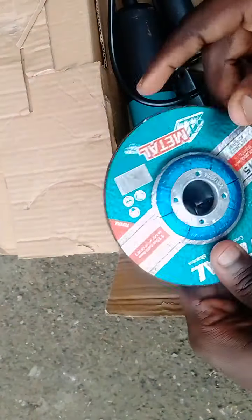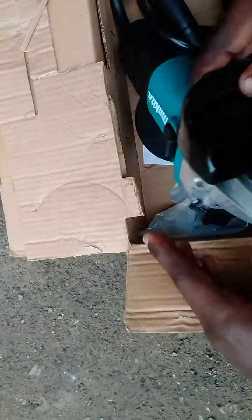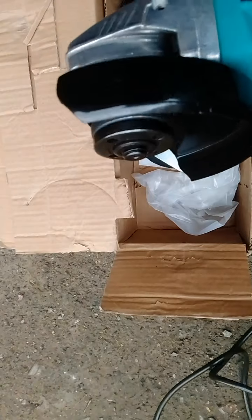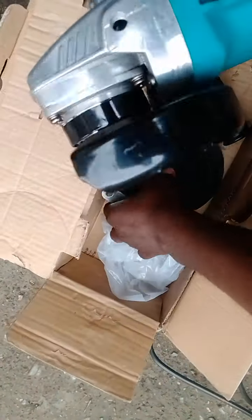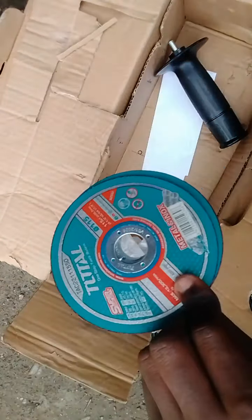This is a cutting disc — it's written 'metal,' easy to cut metal. This is a grinder and today I'll show you how to run it. We have a power outage at our place — it's been raining heavily, trees fell down. So I'll just demonstrate how it's done and how to assemble it. This is a cutting disc for metal. Actually, this is a grinding wheel — this is what you use to grind down on metal.